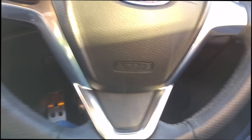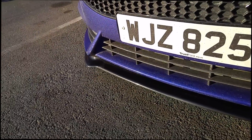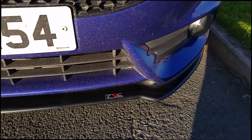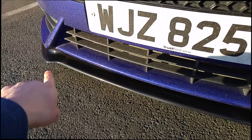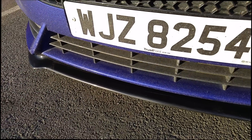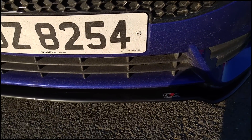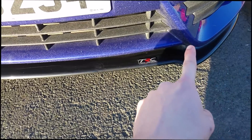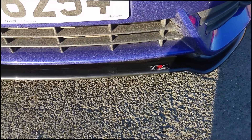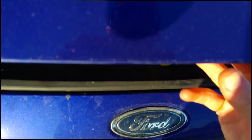Moving outside the car, we have the front splitter from Triple R Composites. This is the v3 splitter, which you can tell by this indentation that runs along here. The v1 just goes straight across, the v2 comes up and then down, but I like this one because I like the flat look and also the way that it follows the line of the existing bodywork. That's it for the outside.